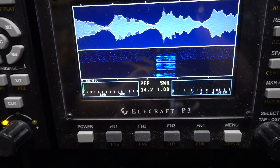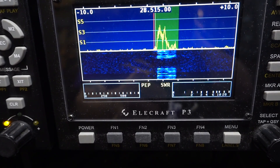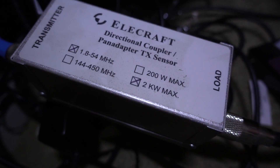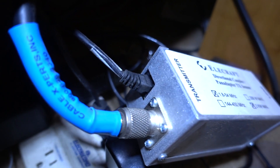Another thing people have been asking me about — all you K3 guys with your P3s asking how I get the SWR and power meter on my P3 along with a waveform when I'm transmitting. This is a little gizmo from Elecraft, and basically it's a transverter. You have to open up the P3 and stick another board inside that enables this thing to hook up to it. But other than that, it's simple to do and it gives you a really clean meter on your P3.